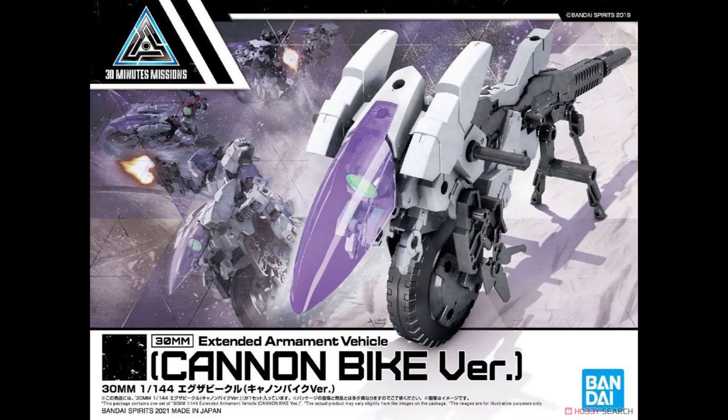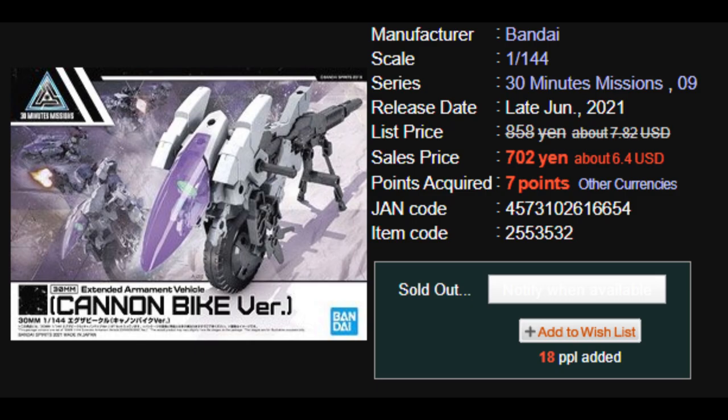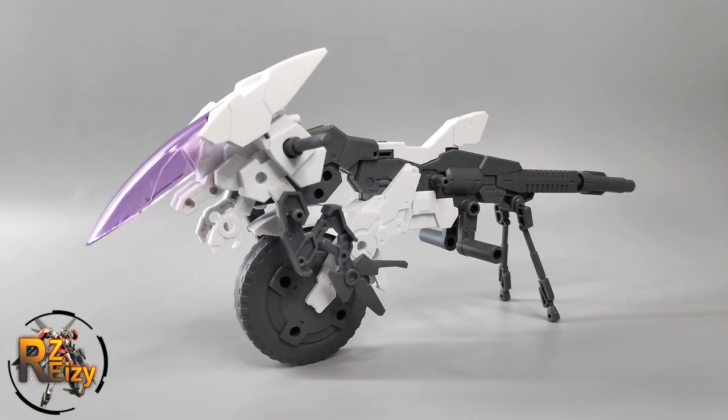This cannon bike version really reminds me of the Meteor Hopper from the Gundam Blade Fighter series. This kit costs around 700 to 800 yen on Hobby Search, and it has four total runners and one decal and a manual in each box. The build is very simple and very straightforward.